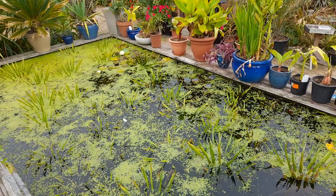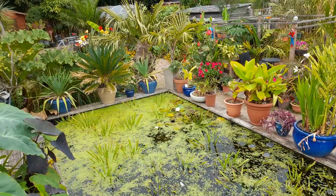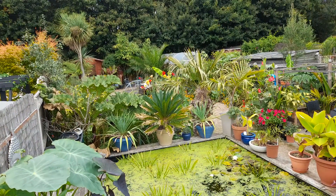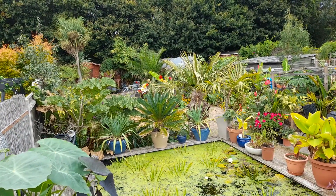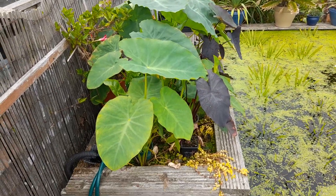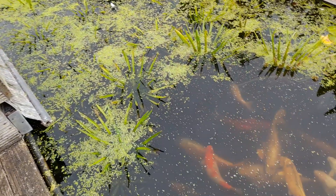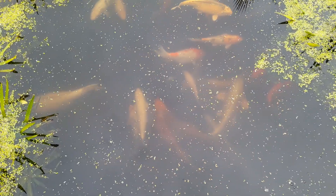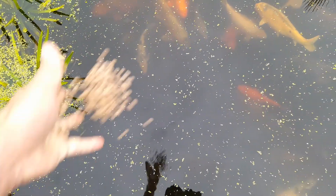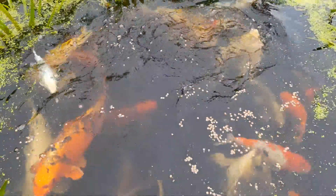A bit of a different angle today, sort of looking down on the garden. I want to do an update on the elephant ears or colocasia in my bog filter to the koi pond. Now I'm up here I'll give them a quick feed because as soon as they see me they get a bit excited, so I'll chuck a bit of feed in and get that out the way.